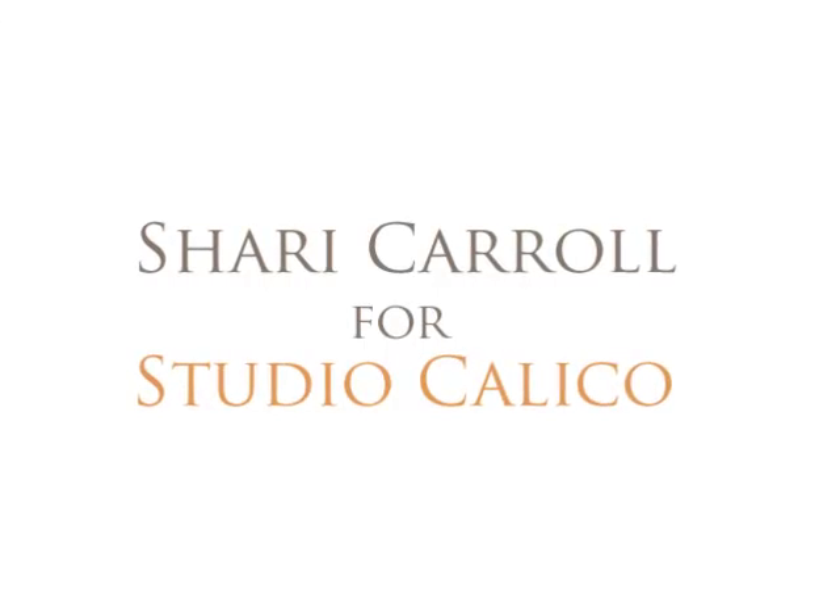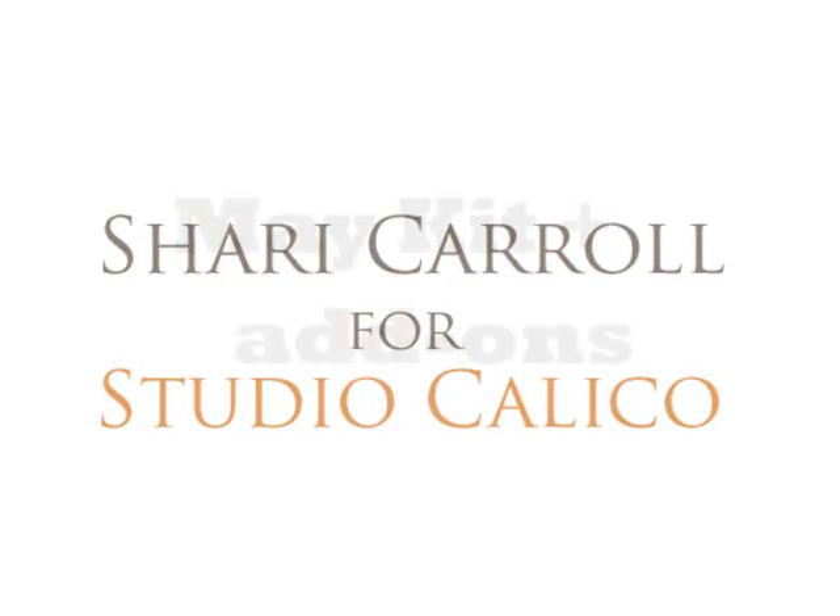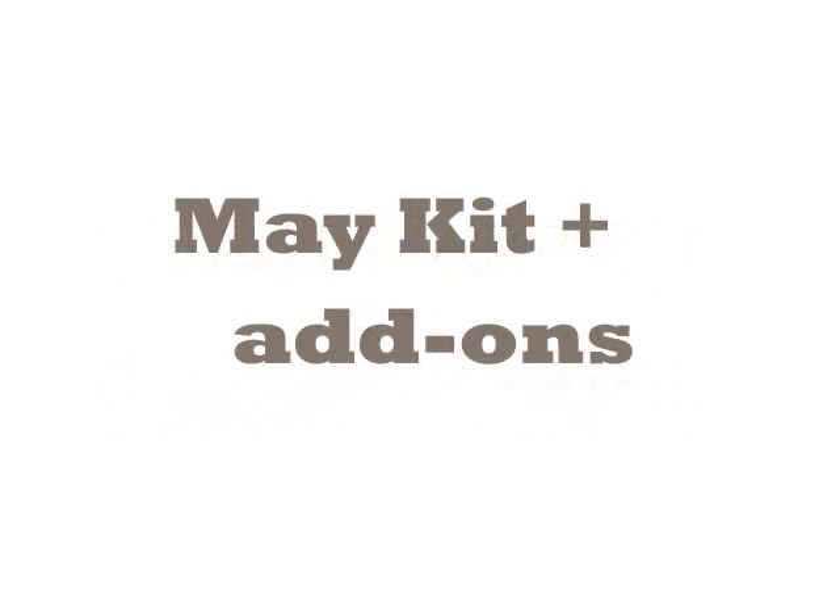Hi, it's Sherry Carroll bringing you some tips and tricks for Studio Calico. I've created four fun cards using the Make Kit and Add-ons. And to start off my tutorial, I'm going to show you just some basic stamping.